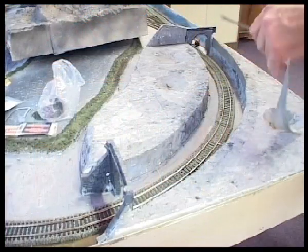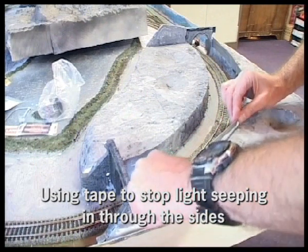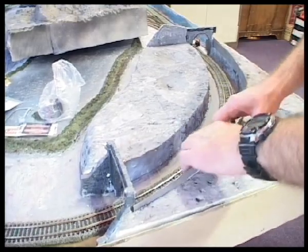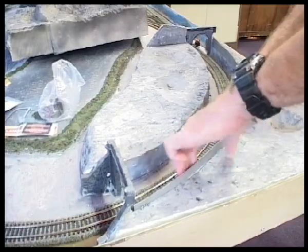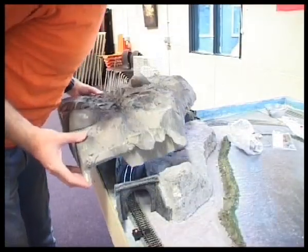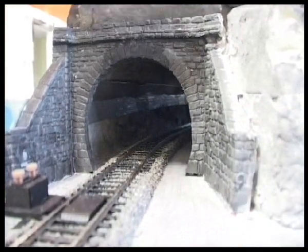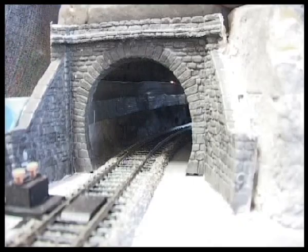I've decided to hide the join on the inside of the tunnel, because when you look through the tunnel you can see light coming through this join. I did this by putting some gaffer tape where the join is and then painting that grey. At this point the gaffer tape is silver, but once it's painted grey it hides that gap nicely.